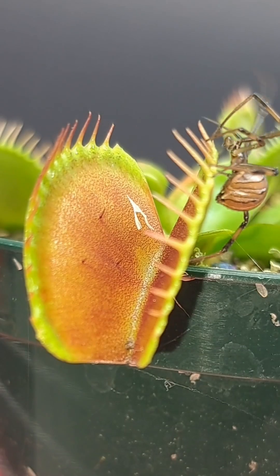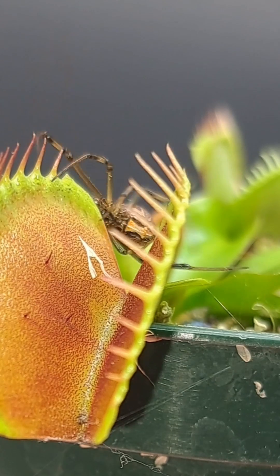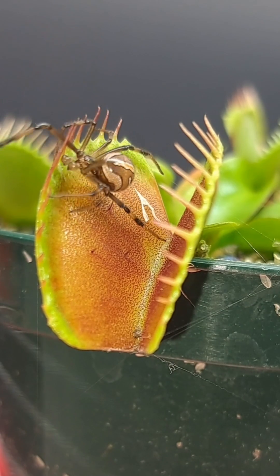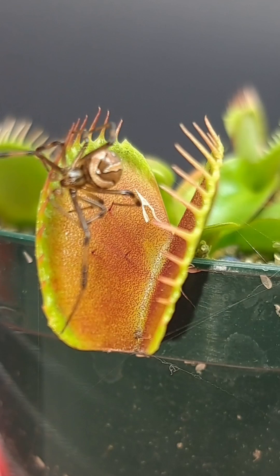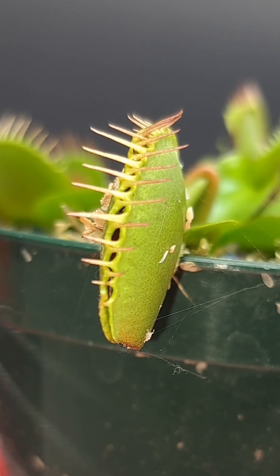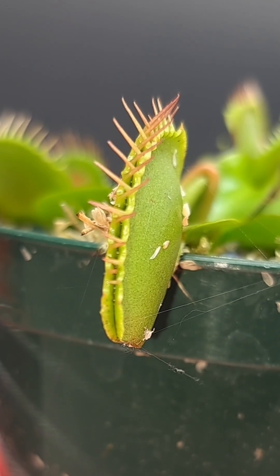the dissolved solids eventually end up building up in the soil, and that buildup will plug the roots. Once the roots are plugged, the plant can no longer receive water through the roots. The right type of water for these plants is going to be either distilled water, reverse osmosis water, or rainwater. These types of water have very little to no dissolved solids at all and will be perfect for growing your carnivorous plant.